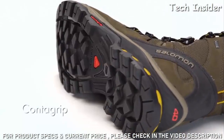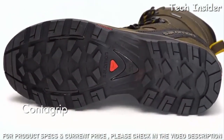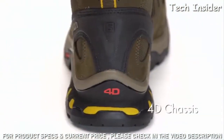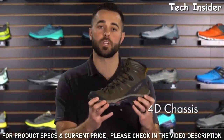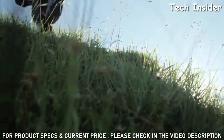The Quest 40 has a Contagrip outsole — a high abrasion compound that provides tremendous grip and traction in a variety of different terrains. The Quest 40 also has a 4D chassis, which provides tremendous torsional rigidity on uneven terrain and tremendous support on the long haul.